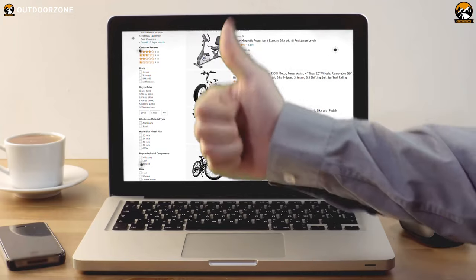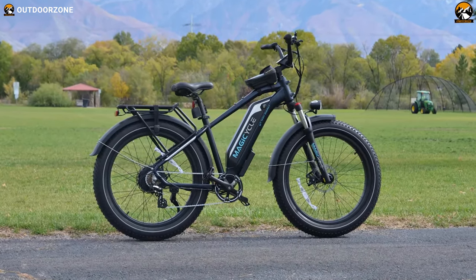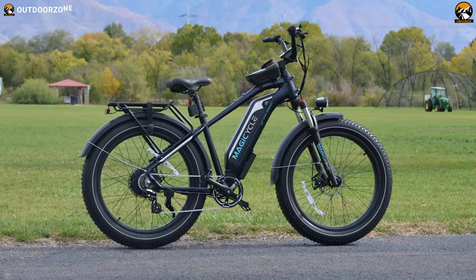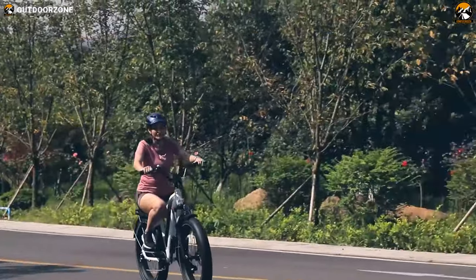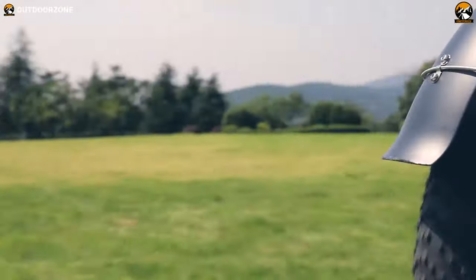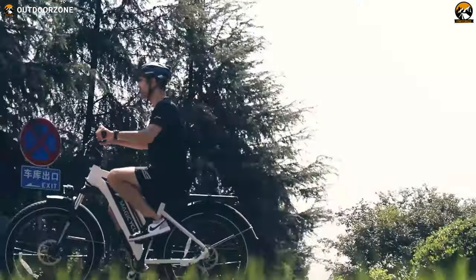While looking for a fat tire electric bike, we found that the Magicycle 52-volt Cruiser stood out with some excellent components and features that include a unique 52-volt system. Which is why, in this video, we've decided to review the Magicycle 52-volt Cruiser, arguably the best fat tire electric bike for adults.